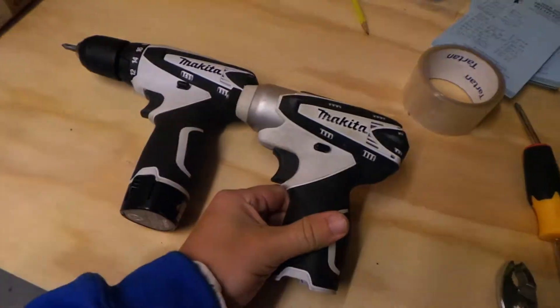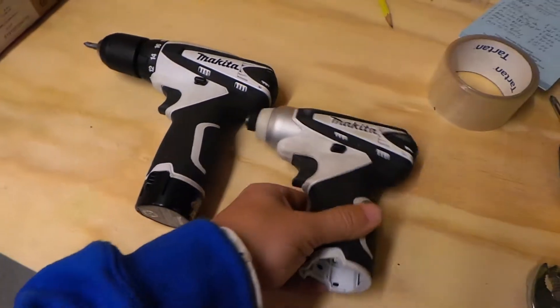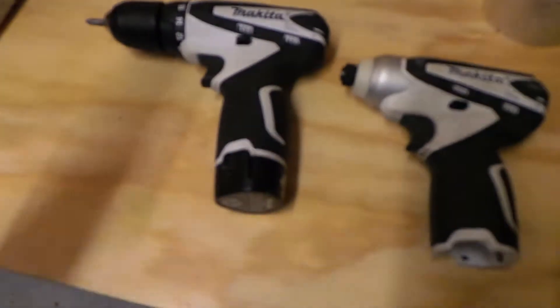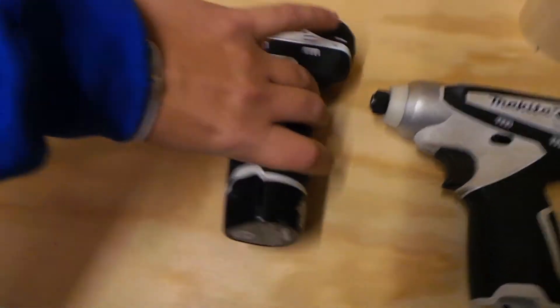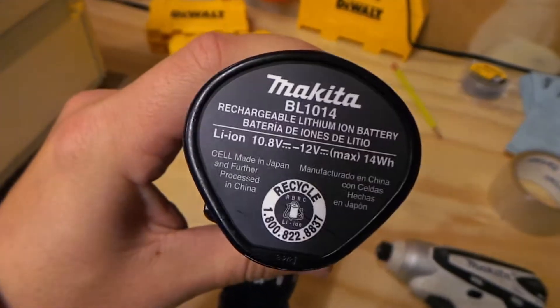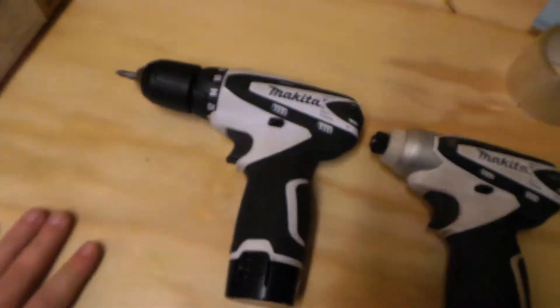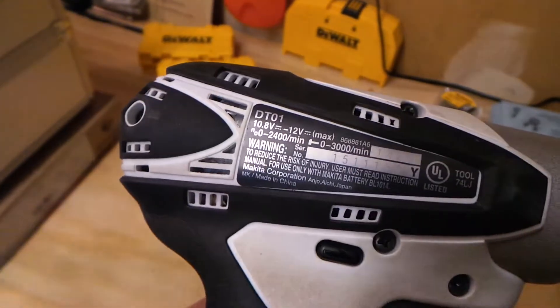Even if the 2.0 and 2.6 did work, you wouldn't gain that much more longevity compared to the 1.3, because this is lithium-ion and NiCads tend to burn at a faster rate than lithium-ion. Anyway, I'm looking over at my impact driver and I want to see what item number it is.